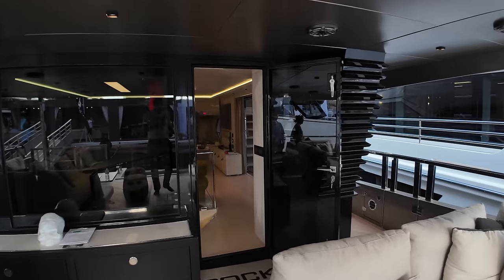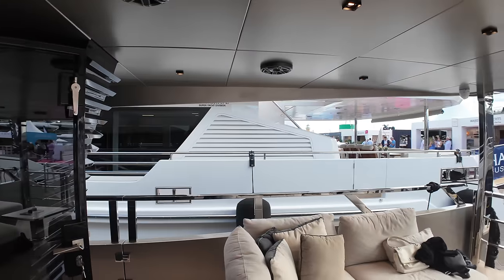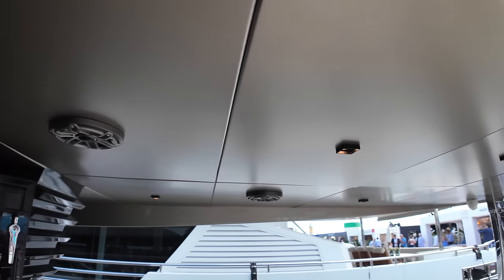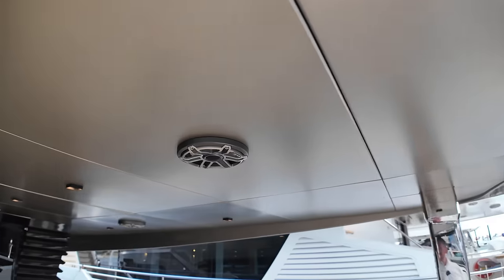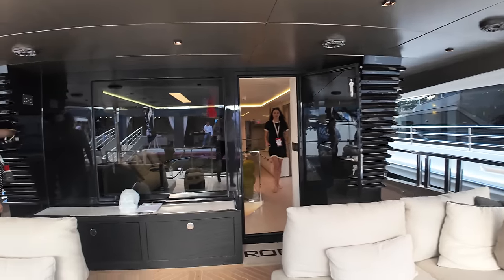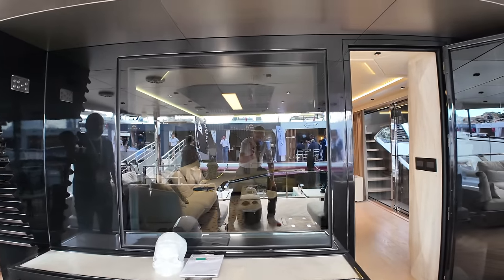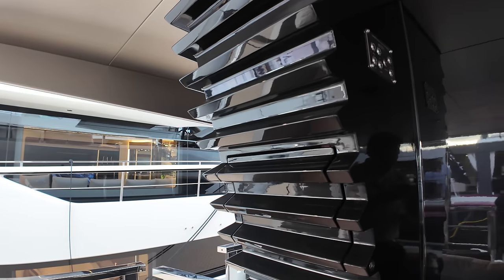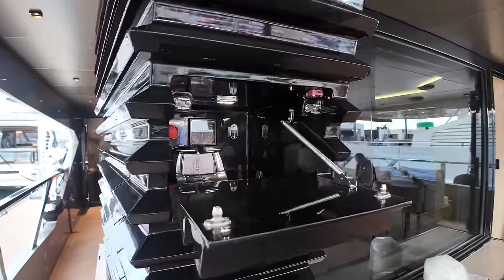In terms of an entertainment area, when you're out here with friends and family you're going to want to listen to music — check out the number of speakers up there in amongst the indirect lighting. A very nice entertainment area with lots of features, a massive window, and some storage underneath. I love the fact that over here on the port side of the aft superstructure there is an astern docking station that is cleverly hidden away.